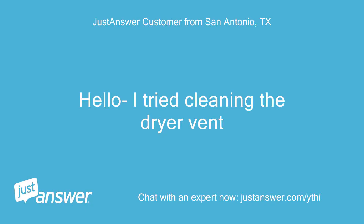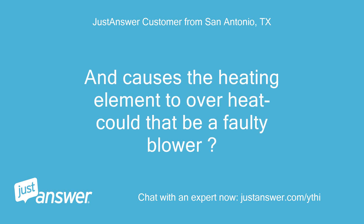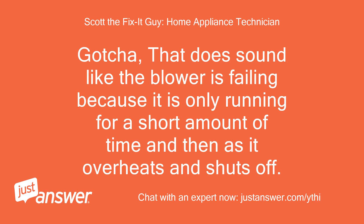I tried cleaning the dryer vent. Sometimes during the dry cycle the blower does not turn on right away, and it causes the heating element to overheat. Could that be a faulty blower? If you power the machine off and turn it back on, the blower will kick on. That does sound like the blower is failing because it is only running for a short amount of time and then overheats and shuts off.